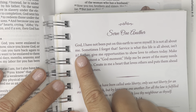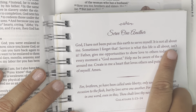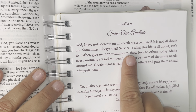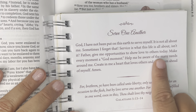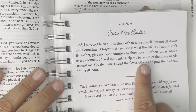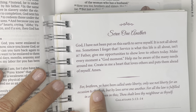God, I have not been put on this earth to serve myself. It's not all about me — sometimes I forget that. Service is what life is all about, isn't it? Father, give me opportunities to show love to others today. Make every moment a good moment. Help me be aware of the many needs around me. Create in me a heart that loves others and puts them ahead of myself. Amen.